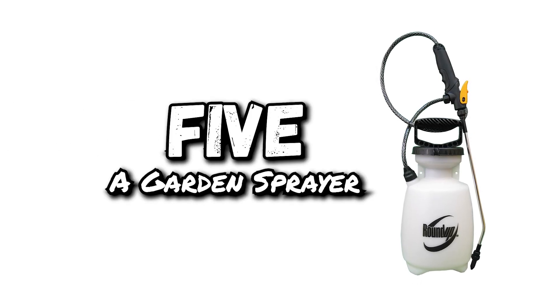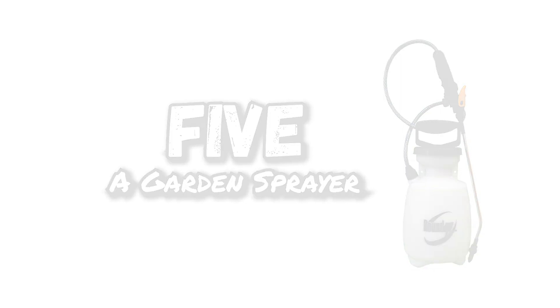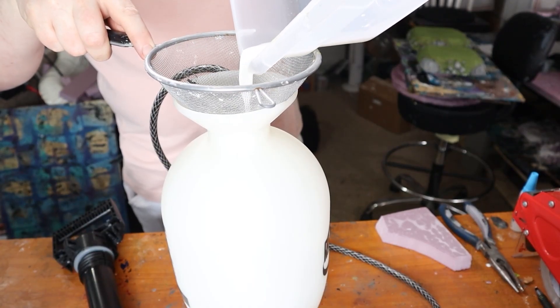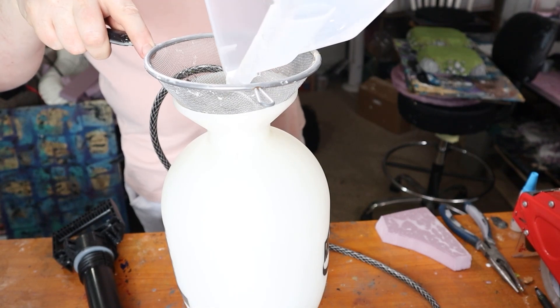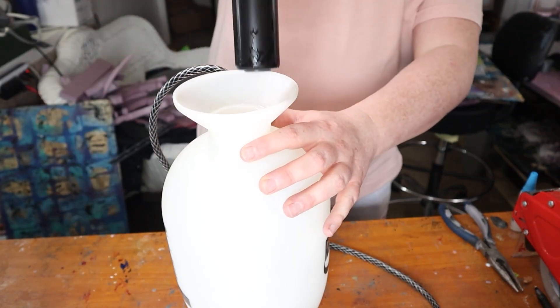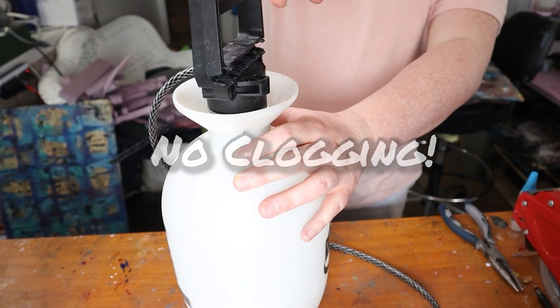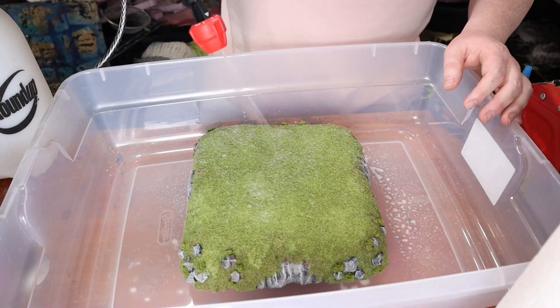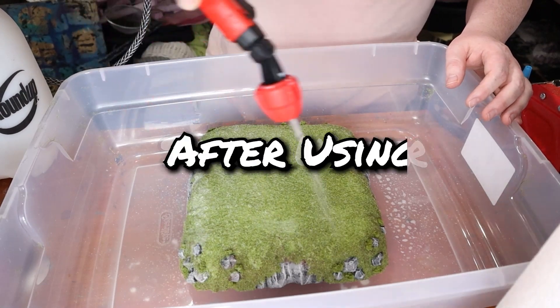Crafting supply number five: a garden sprayer. This first unlikely terrain crafting supply is a garden sprayer. This useful piece of equipment is very handy for spraying watered-down PVA glue. It doesn't clog up like your typical spray bottle, as long as you keep it clean — rinse it out and spray some soapy water through your sprayer after use and you'll be good.